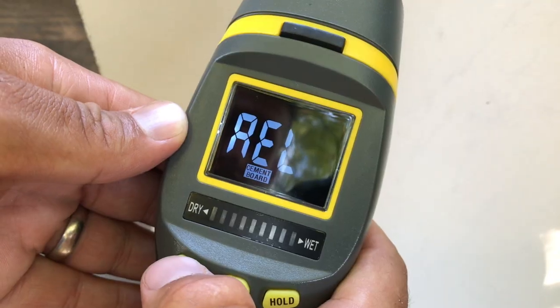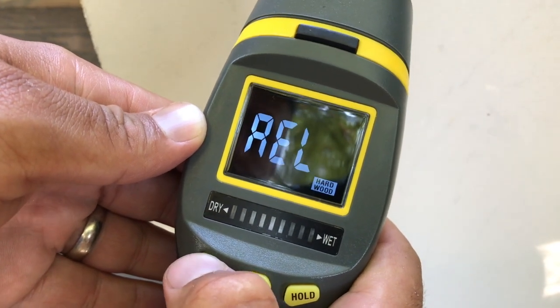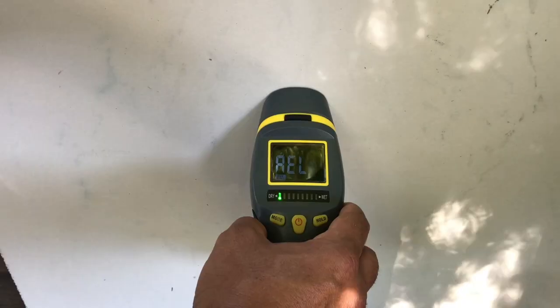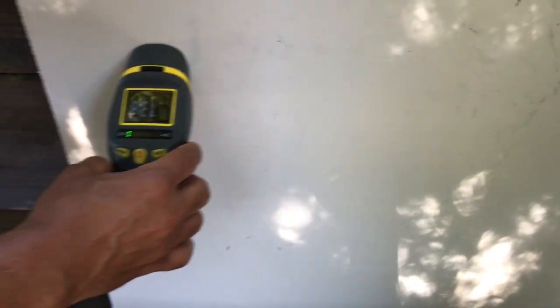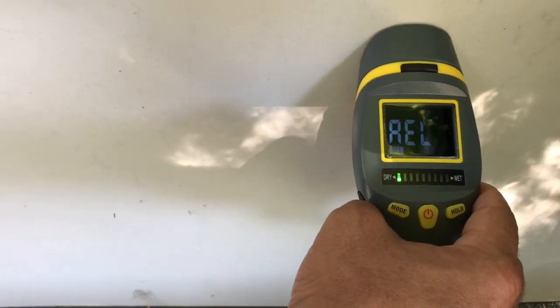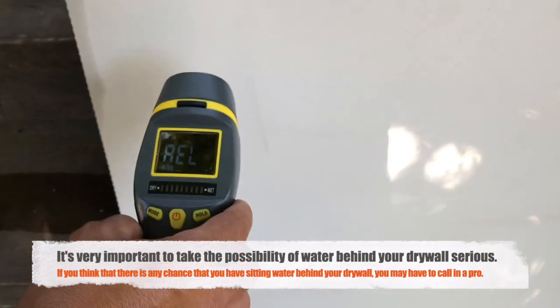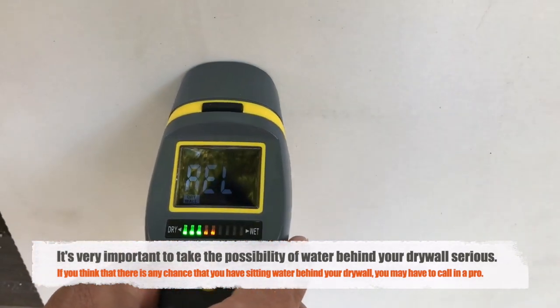We're going to set it to drywall. I've got two pieces of drywall — one is dry and the other one is wet — and you can see how simple it is to run the moisture meter over the drywall to determine which is dry and which is wet.